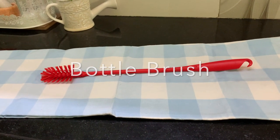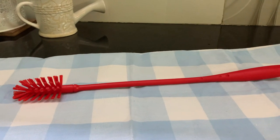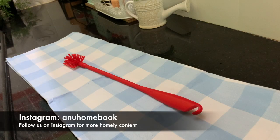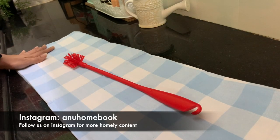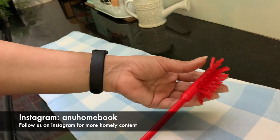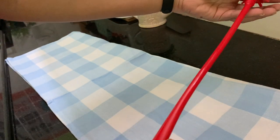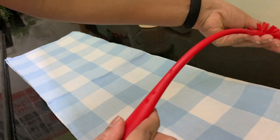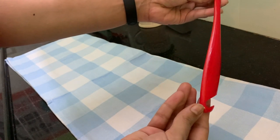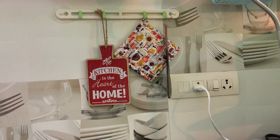You might be wondering why I am suggesting a silly bottle brush, but trust me, this is not that silly. It works like magic. It has soft bristles and the handle is quite flexible to reach and wash inside bottles and narrow jars. It can be hung on a hook by the kitchen sink so we can have it close at hand.